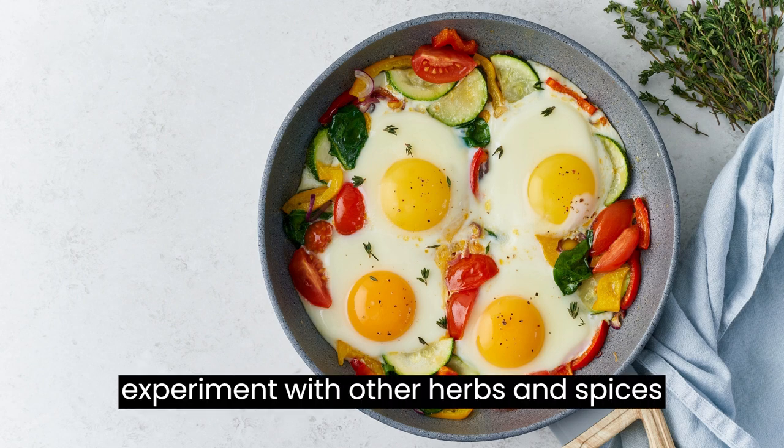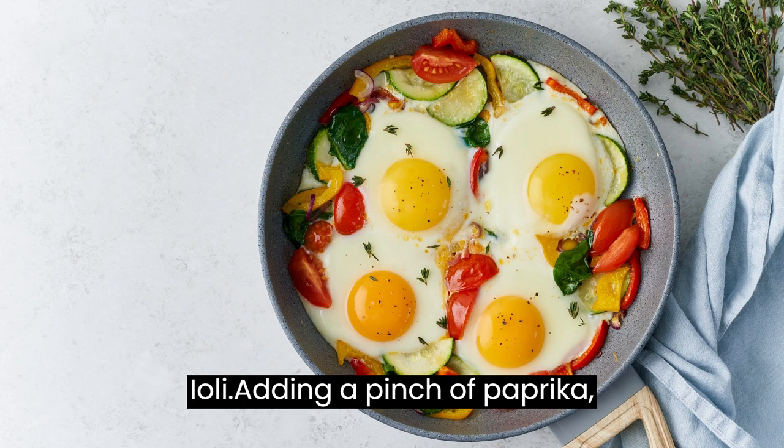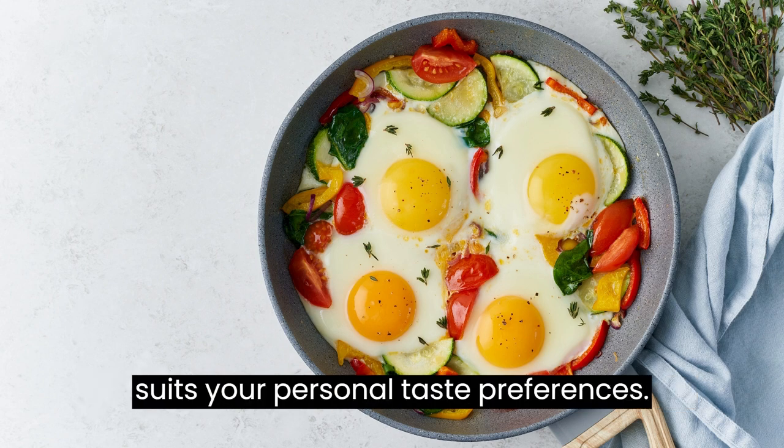Feel free to experiment with other herbs and spices to create your own unique twist on thyme aioli. Adding a pinch of paprika, cayenne pepper, or lemon zest can enhance the flavors and create a sauce that suits your personal taste preferences.